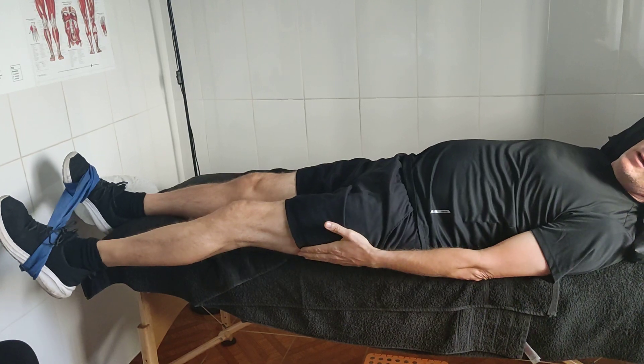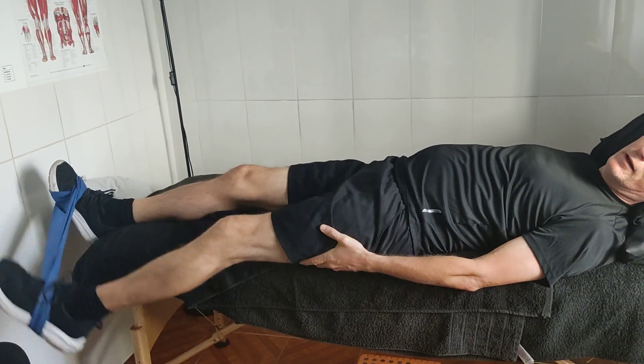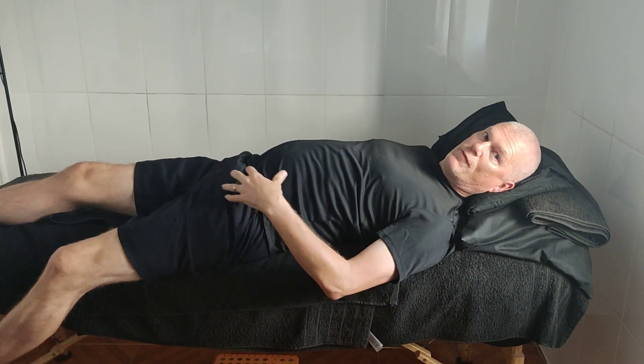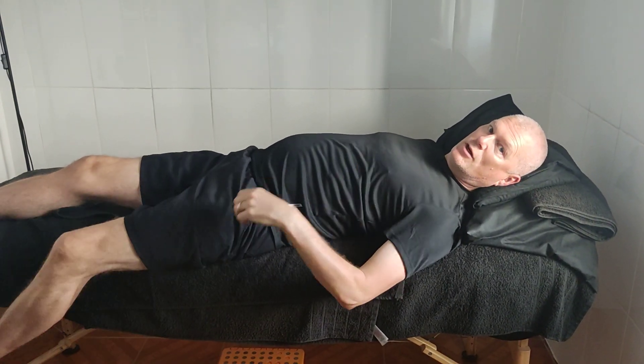If you want to get the hamstring, simply change direction — instead of going out, you go down and bend your knee, and that will target your hamstrings. So do all of them all the way around, three sets of ten, and it will reinforce and strengthen post-operation or pre-operation. Cheers guys.